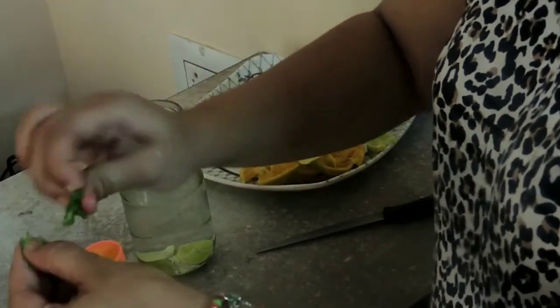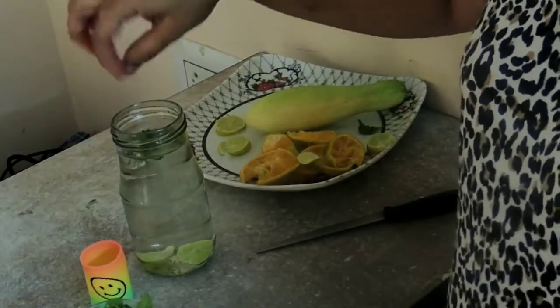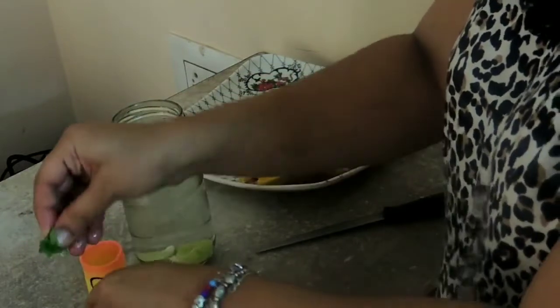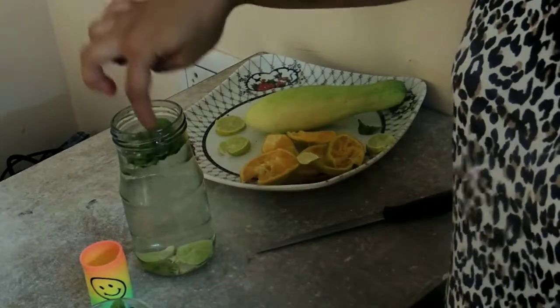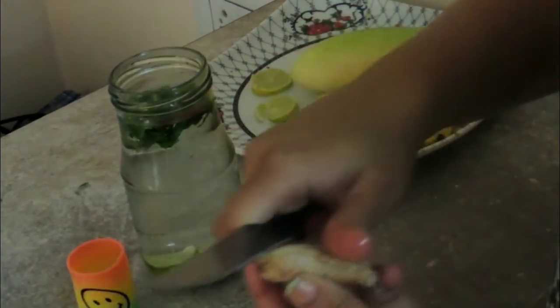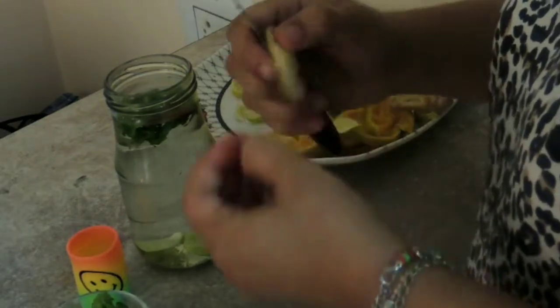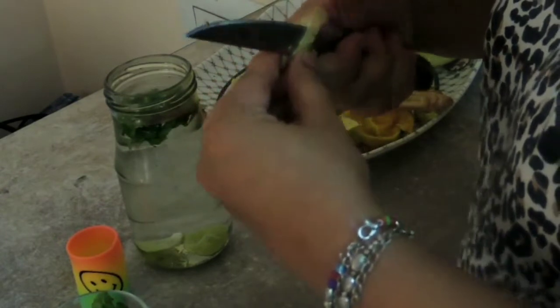Just chop them coarsely with your fingers like this and then add them. There is no specific quantity — you can add it according to the taste you want, but keep it light so that the flavors do not overpower. Then I'm adding a cinnamon stick, just about one inch. Then I'm taking ginger, chopping it lengthwise, and adding about one or two pieces into this water.